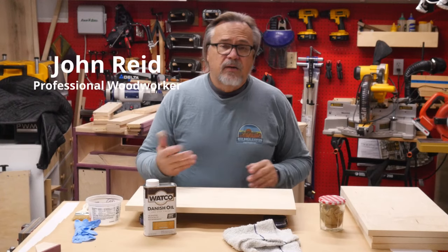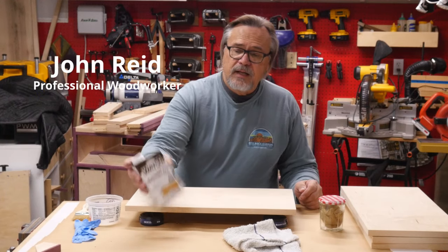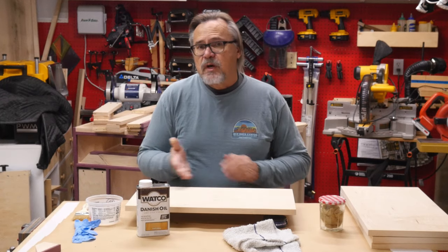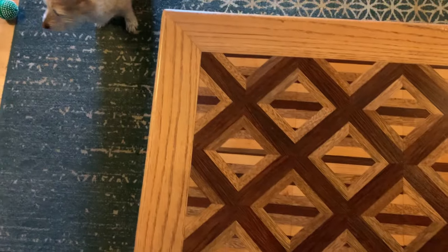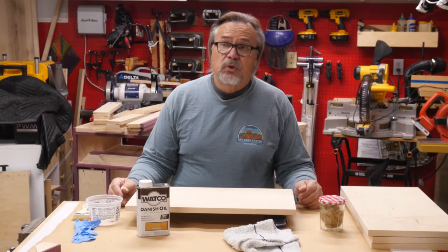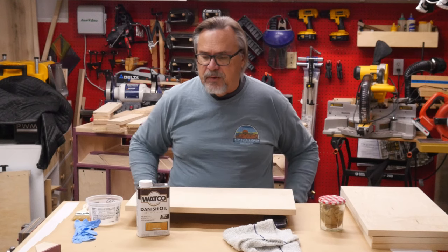In this video, I'm going to show you how I go about applying Danish oil to wood. If you look at this video, I actually used the same product back in high school to apply to this coffee table I made in my junior year. I still have that today in my living room, and over the years I've probably refinished it twice. It gets a lot of abuse and use out in the front room.